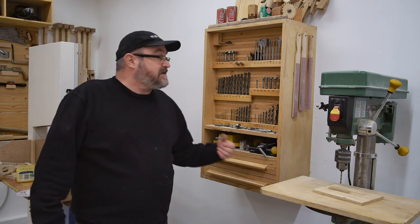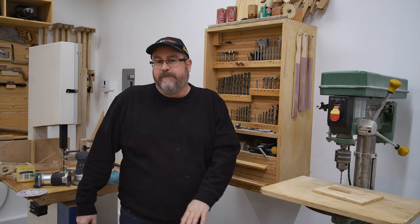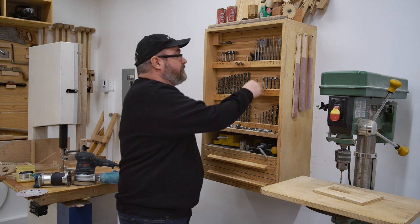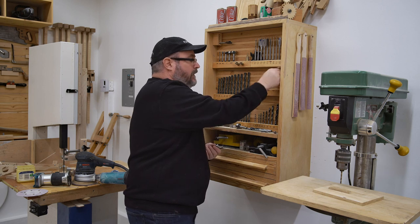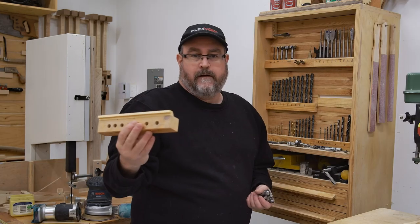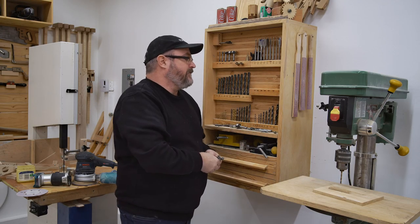I bucked the trend though, and I went with Slatwall because it was a system that I had used much earlier. And in this video, I'm going to show you quickly why I prefer it. Take the drill bits out of this one here. This is why I prefer it.